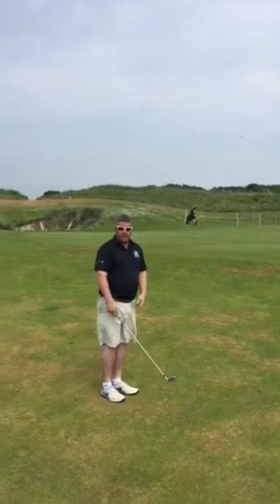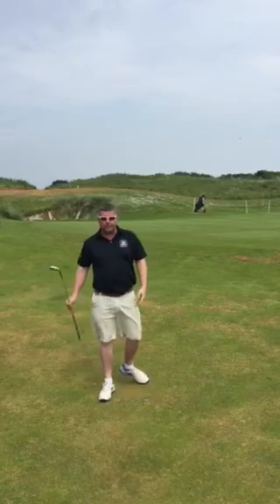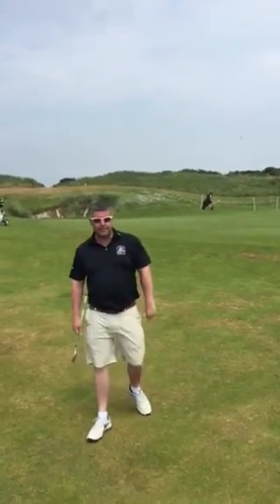Ok guys, I hope that helps. It's a great little tip for chipping on a links course. On links, always use the ground to your advantage. See you again soon guys, cheers.